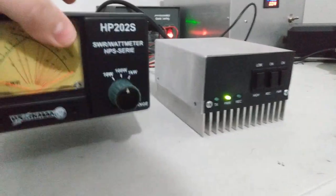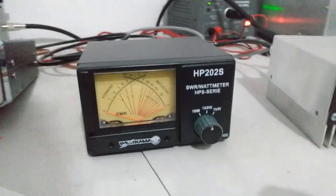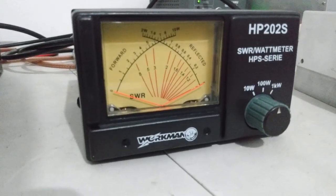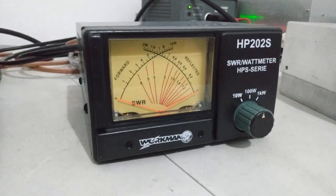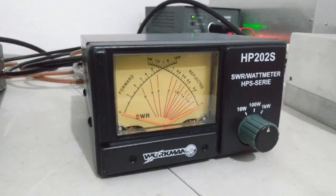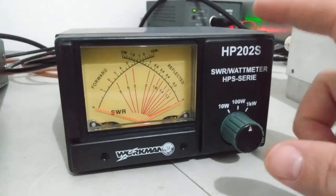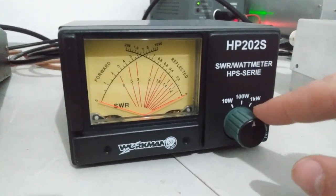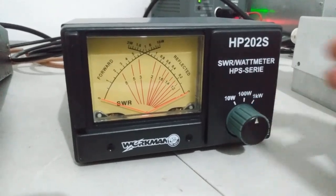Just for scale, they're about the same size — the little two-pill amp and the watt meter. It's fairly light, doesn't weigh very much, and I would think it'd be a nice meter to run in your vehicle. I haven't stress tested these to see what kind of power they'll handle — a thousand watts average is about an eight-pill setup. I'd feel comfortable running a thousand watts peak into it at least. It has a 10 watt scale, 100 watt scale, and a thousand watt scale.